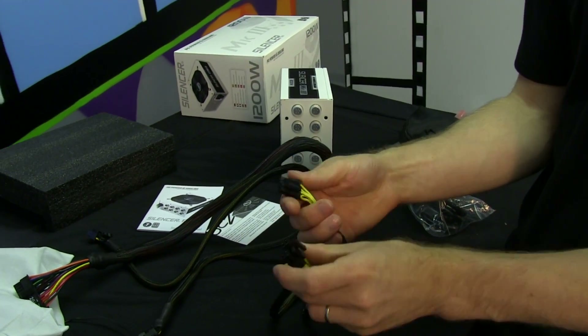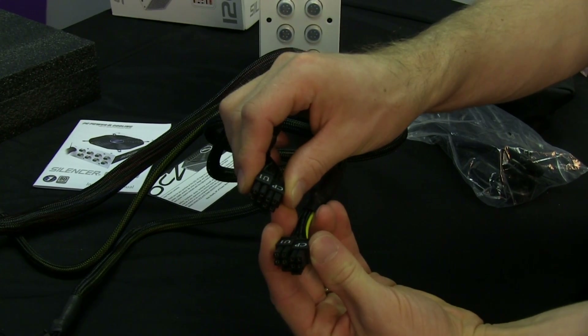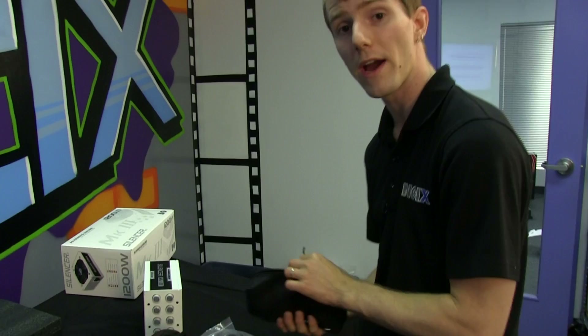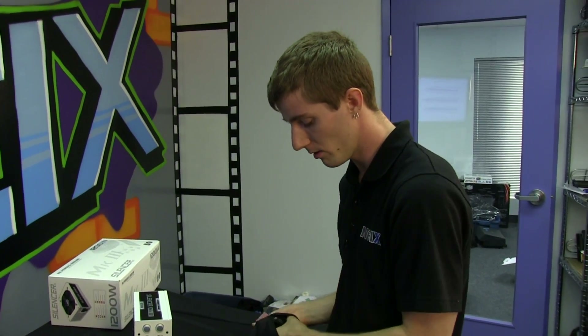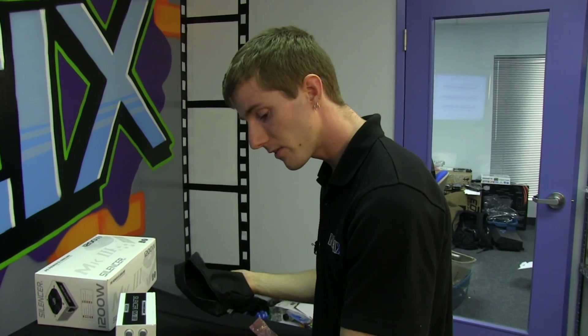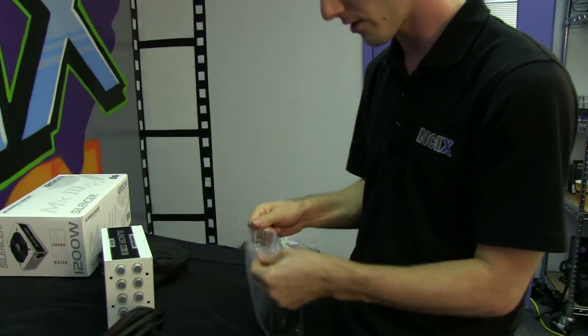I would have preferred to see just one permanently attached CPU 4-plus-4 pin connector, since most desktop motherboards only require one. That means most people will end up tucking away the second pre-attached connector somewhere, which is a minor inconvenience. Let's move on to the modular cables.